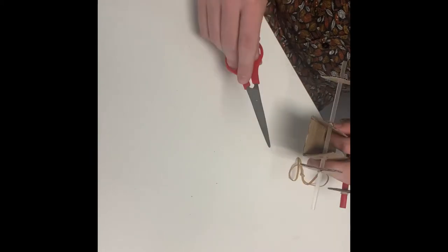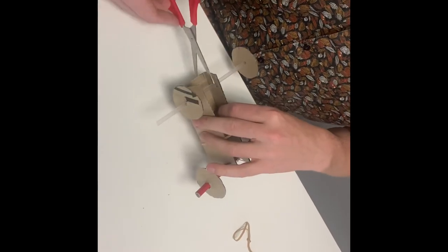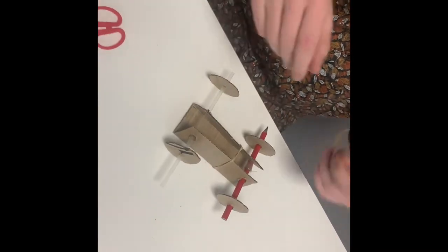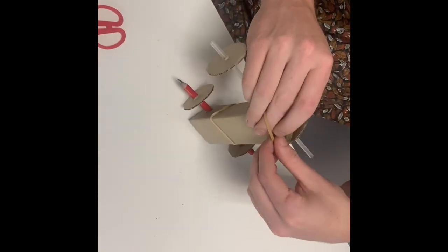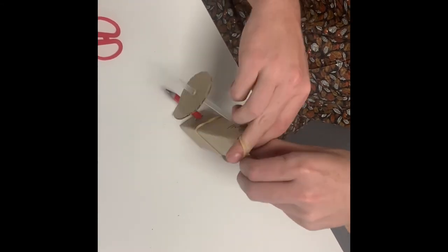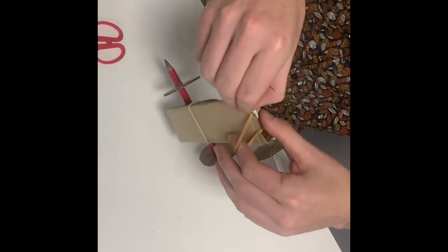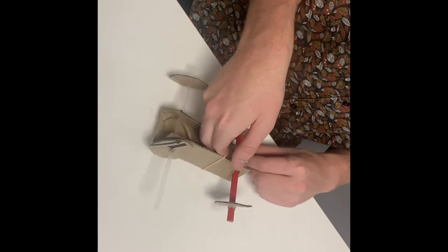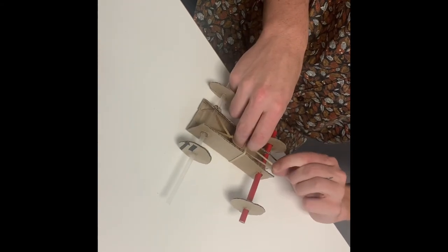Now we are going to cut two slits — here and here — so that we can attach the rubber band. Just short, small cuts like that. Then we take the rubber band, drop it in a little bit, put one side through, then put the other side through. Now that you have completed that last step, all you do is pull the rubber band and place it over the axle clip, just like that.